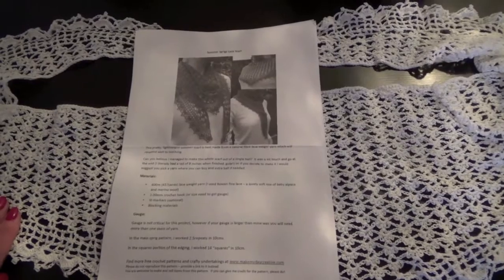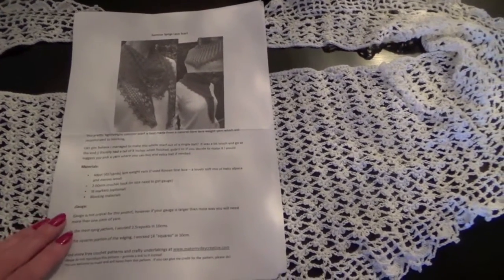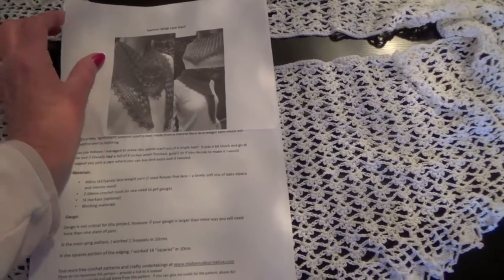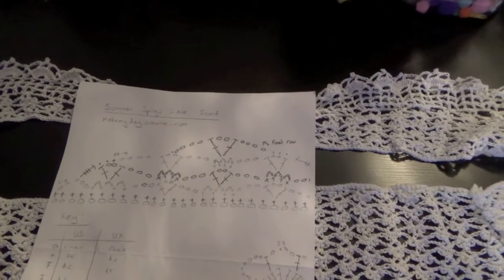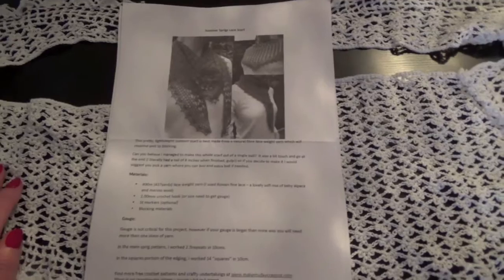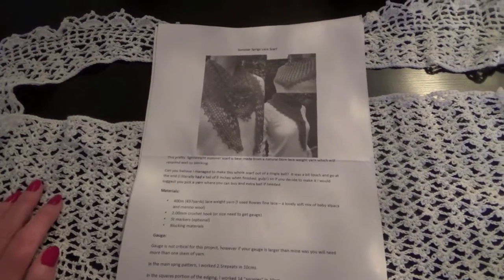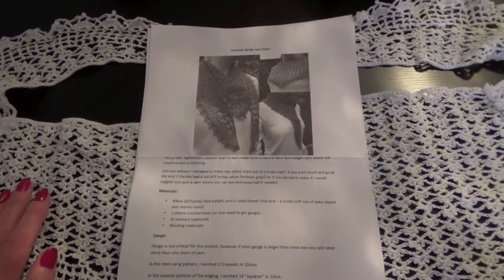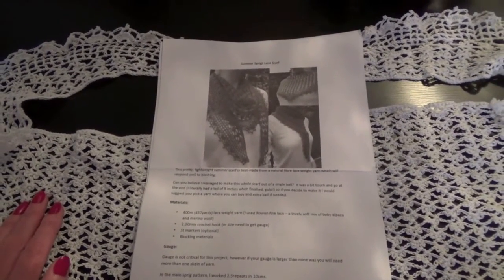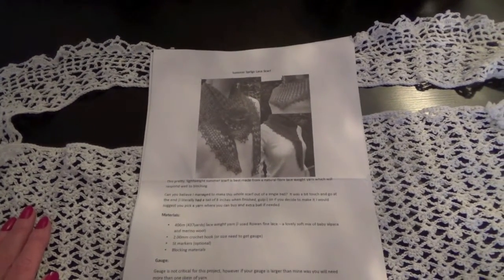It was really easy to do. It comes with the complete pattern and a little drawn chart as well, which I found really useful because it explained how to do the pattern in a bit more detail so you could understand it. There are just two rows for the main body of the scarf and then several edge rows which finish it off, and it is absolutely beautiful.